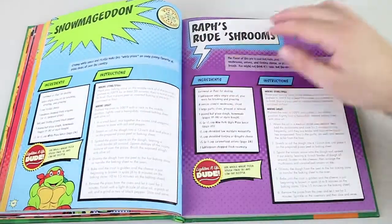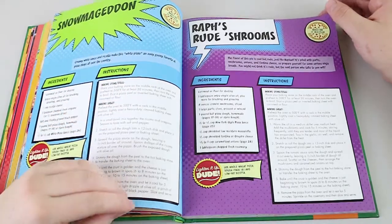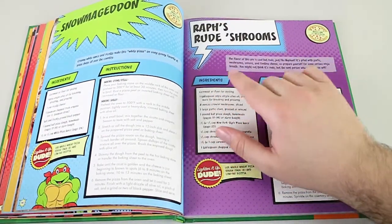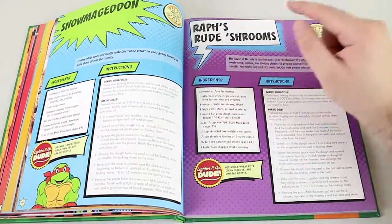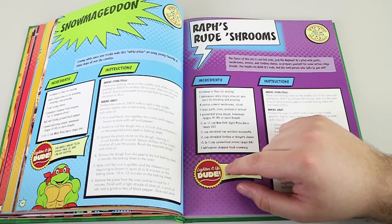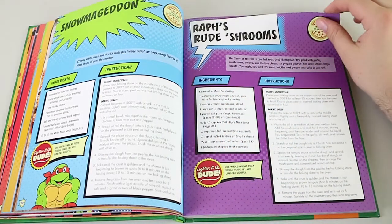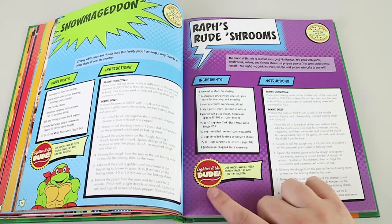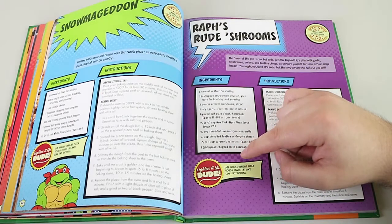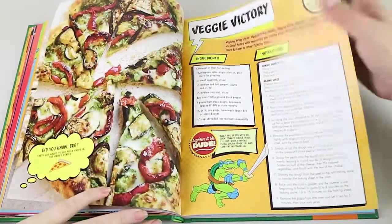They're quite simple. We're probably going to cook some of these, hopefully on camera, or at least show you the final product even if our kitchen is quite small. Raph's Rude Shroom — the flair of this pie is cool but rude, just like Raphael. It's piled with garlic, mushrooms, onions, and fontina cheese, so prepare yourself for some serious ninja breath. A lot of the recipes have a 'lighten it up, dude' section where you can make it healthier by substituting ingredients — like whole wheat pizza dough instead of regular flour, and low-fat mozzarella. They give you quite a few options.